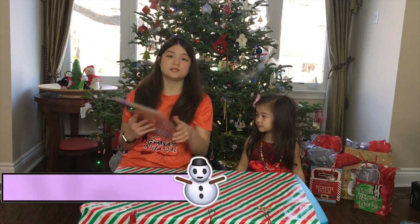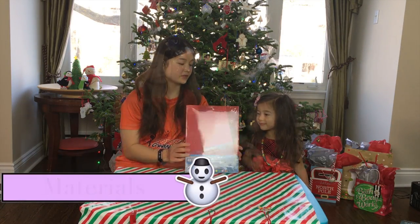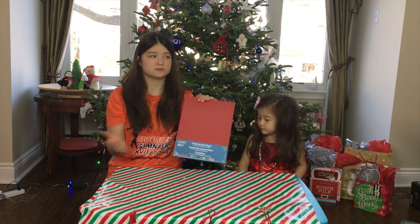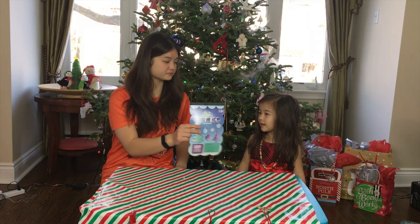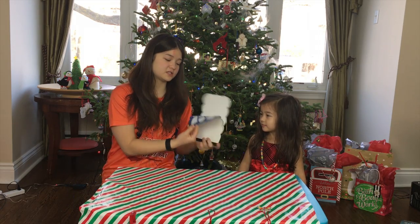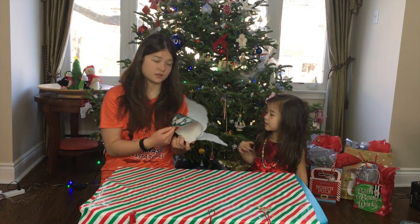So the first thing you're going to be needing is some construction paper. The one we're using is green because obviously Christmas trees are green. The next thing we're going to be needing are stickers — some ornament stickers. This is where we're going to be using them.